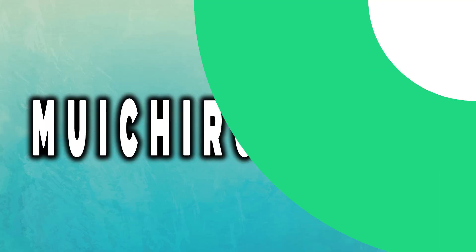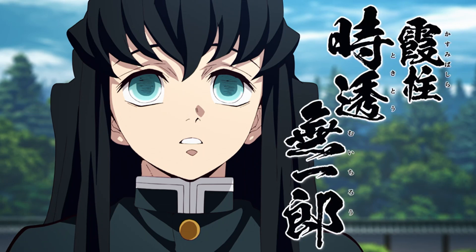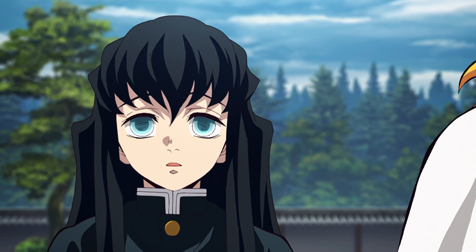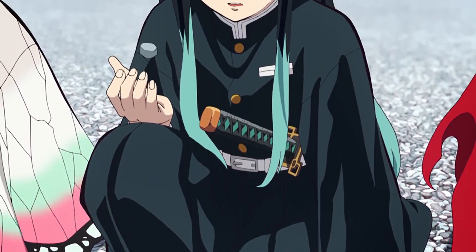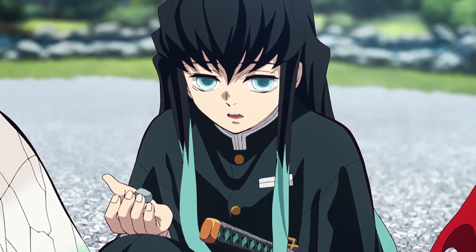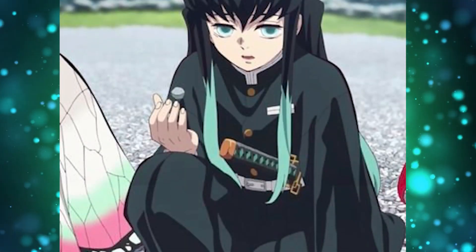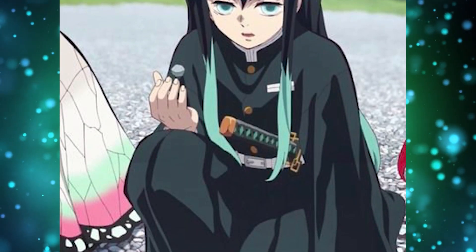Muichiro, much like Tengen, is one of the few pillars that does not wear a haori. He wears a slightly large uniform so that his arms are hidden, which prevents his enemies from seeing things like the length of his arm or how he moves his joints. Although he does not have any leggings, Muichiro looks good that way anyway.